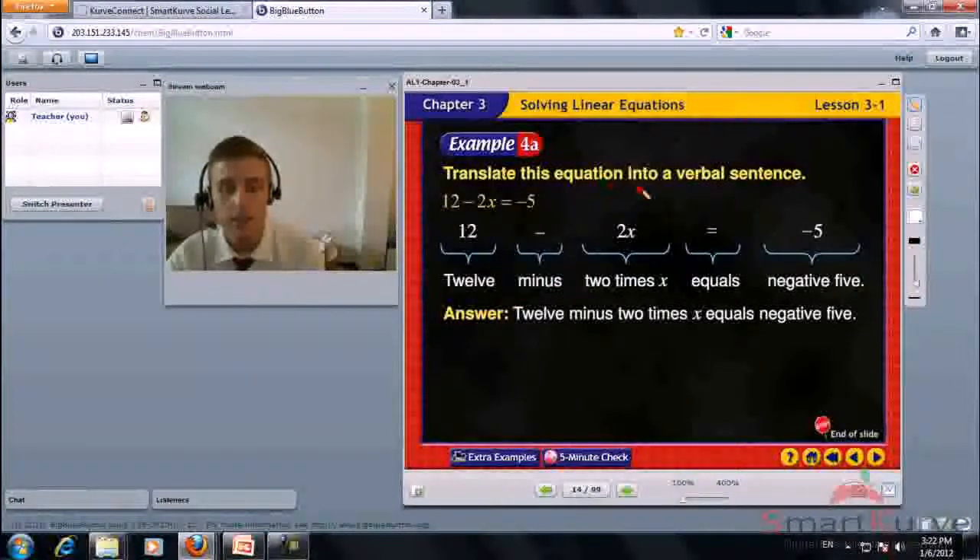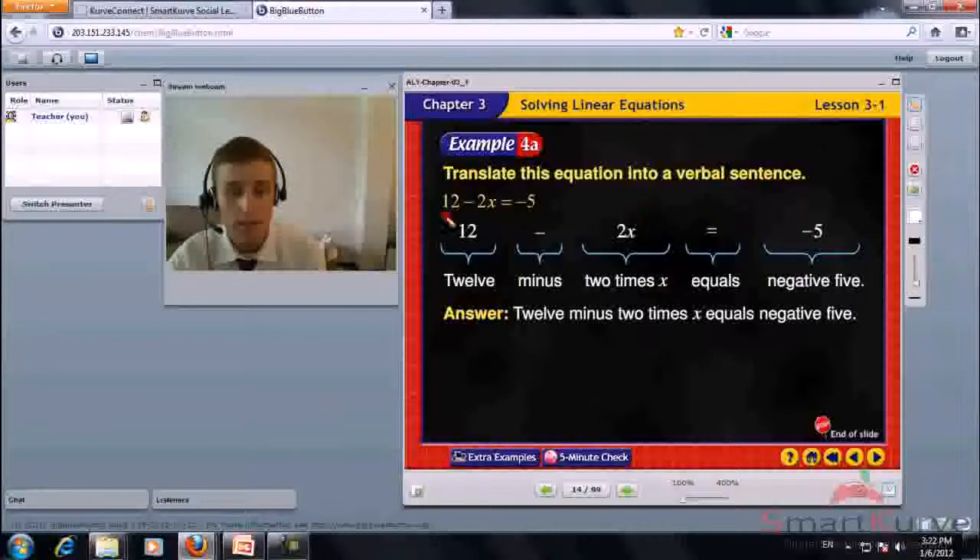Translate this equation into a verbal sentence: 12 minus 2 times x equals negative 5. Just break it apart: 12 minus 2 times x equals negative 5.